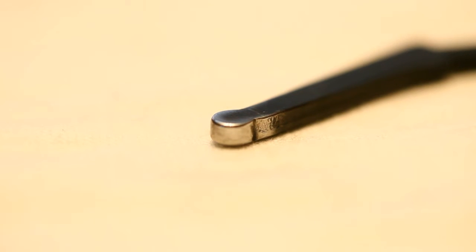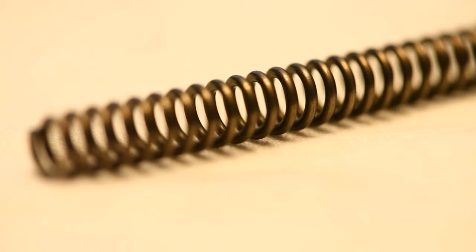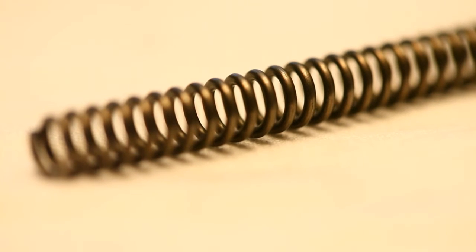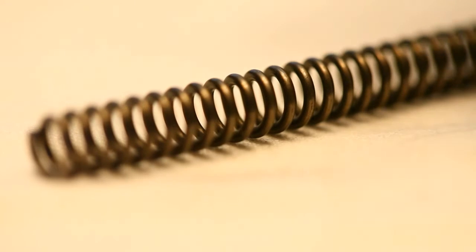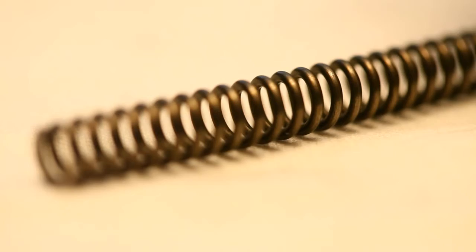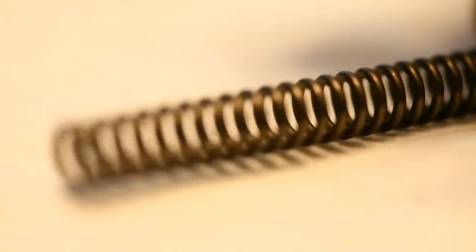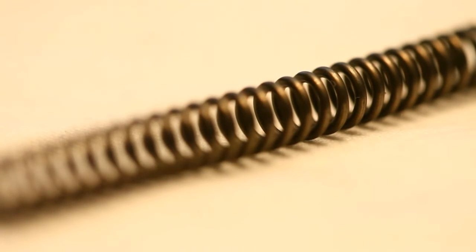Now all you have to do is replace the mainspring. Hopefully what you've done is order the Beretta D-Spring to replace your stock hammer spring. The D-Spring is a double action spring made for Berettas, but what it does is it lowers the double action and the single action on your Taurus. You can probably order one of these online — there are a lot of places that have them, probably only five or six bucks. So if you don't have that already, you're going to want to have that because we're going to go ahead and put that back in.